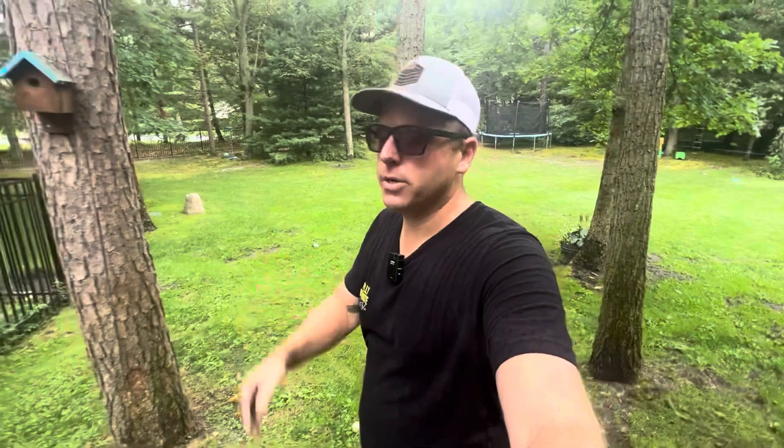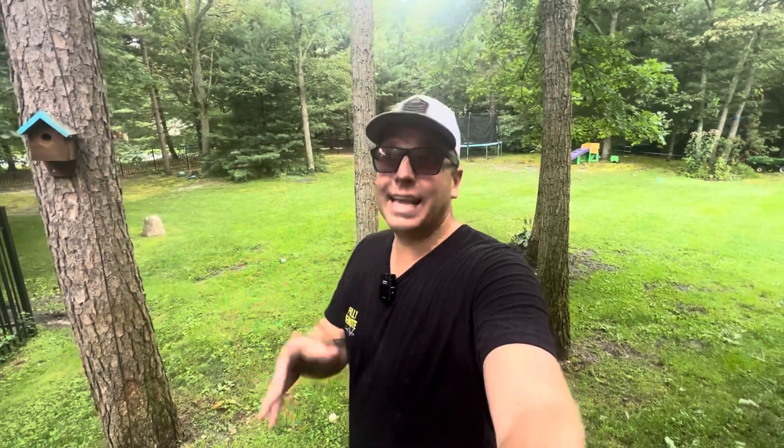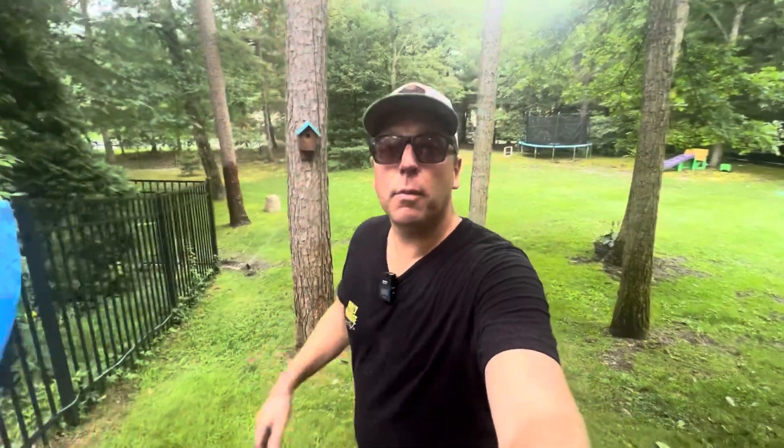Just like that — two new sprinkler heads installed and one brand new line going out to where my original sprinkler system couldn't reach. If you guys enjoyed this video, it would mean the world to me if you hit that subscribe button because I come out with new DIYs and home repairs on a daily basis. All the materials I used in today's video you can get directly in the description below. My name is Chris, thank you so much for watching — this is Fully Remote Lifestyle, I'll see you next time.